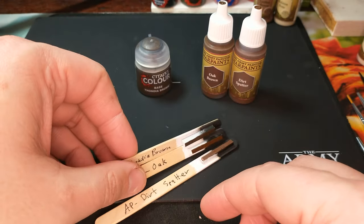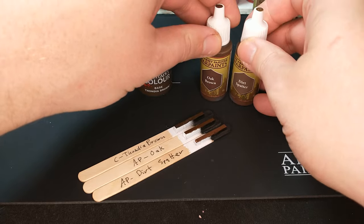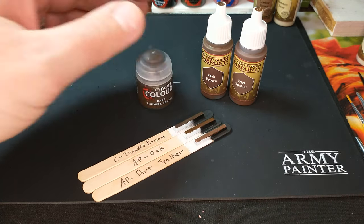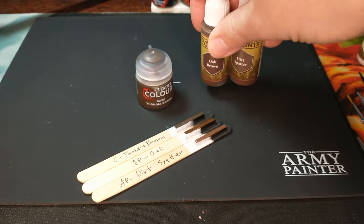I really like Thondia Brown, but if you already have some oak brown or some dirt spatter laying around, I don't think you need to pick up a pot of it. That's kind of up to you. As far as browns go, I like having a variety around. In fact, these are almost a little bit too close for my variety.